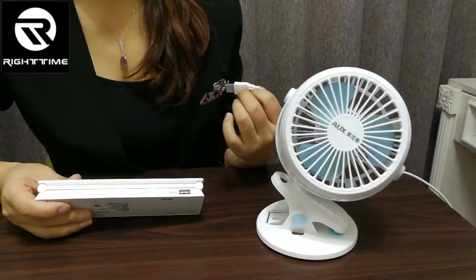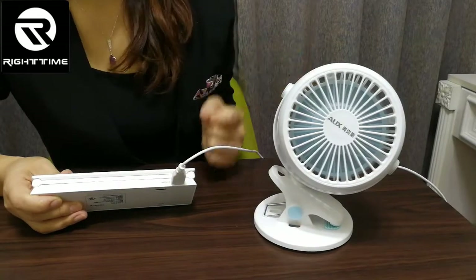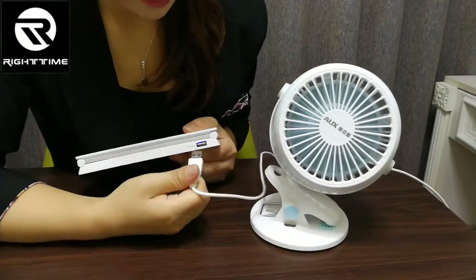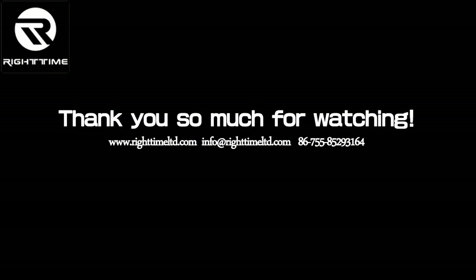It can also power USB devices. See this USB fan — it turns on and off. Thank you.